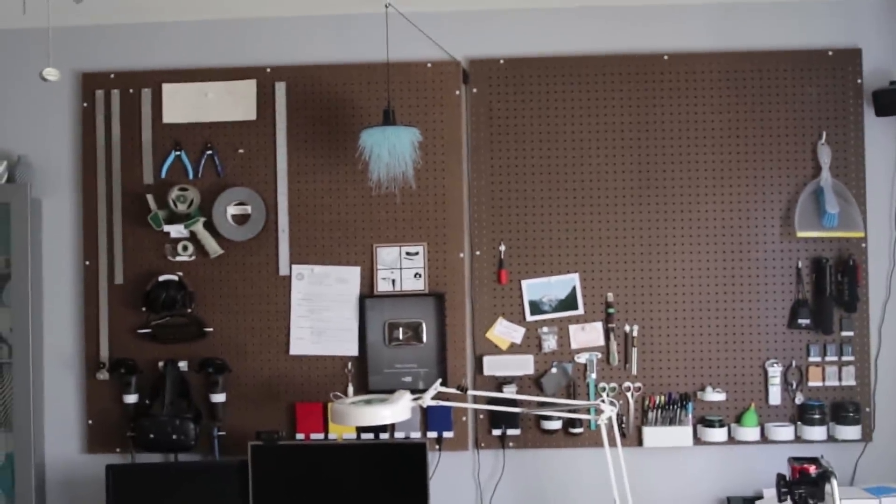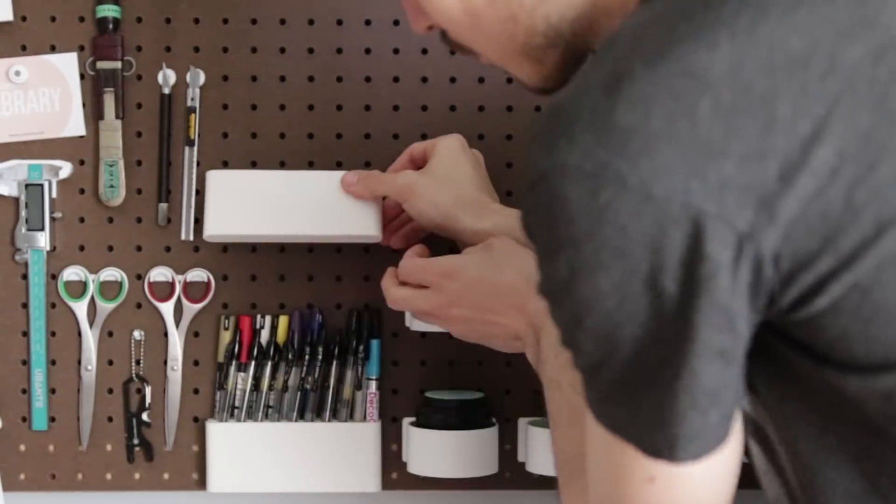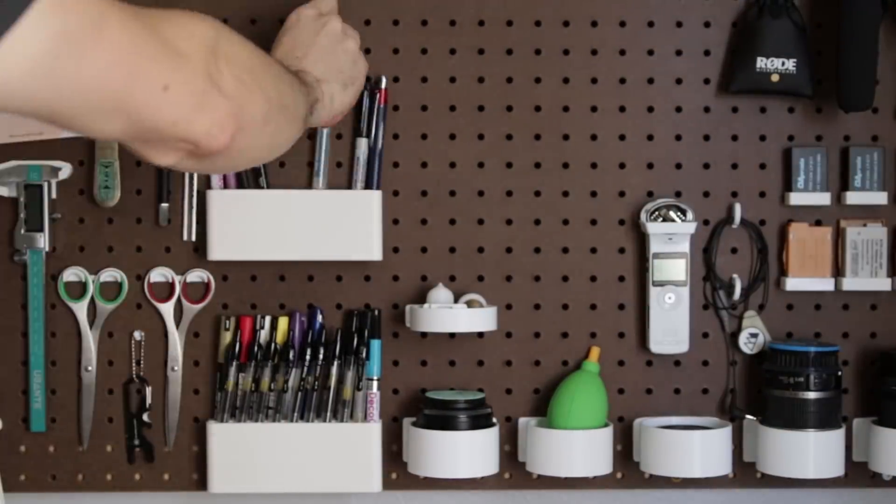With these new additions I moved some things around — VR stuff to the left, photography to the right. Easy enough when you've got a pegboard. And I also added another pen rack because, like I said, I've got a lot of pens.